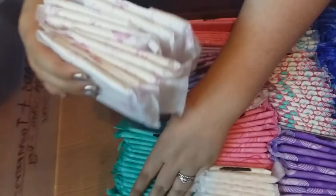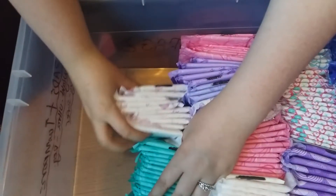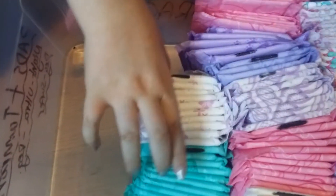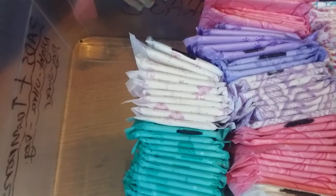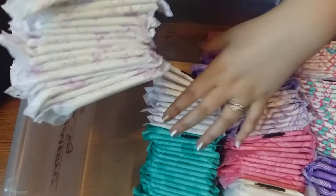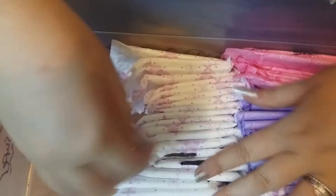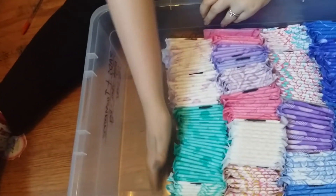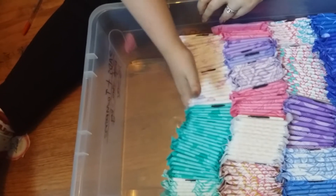Next I'm going to put in the Kotex Normals with wings, and then the Kotex slim version - they are slimmer. These are the ultra thin normal. I wanted those to be together. I'm trying to push these over because they keep lopsiding.